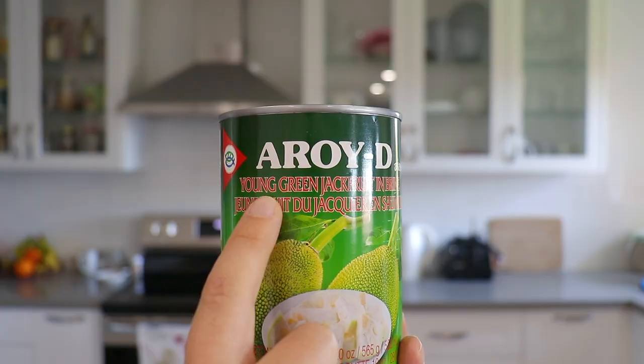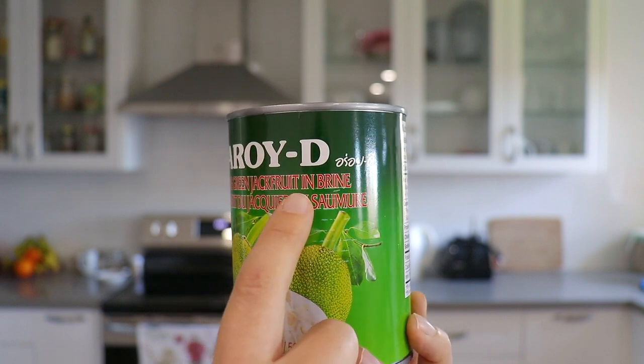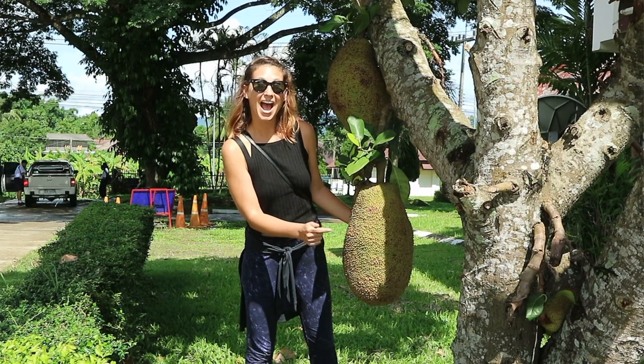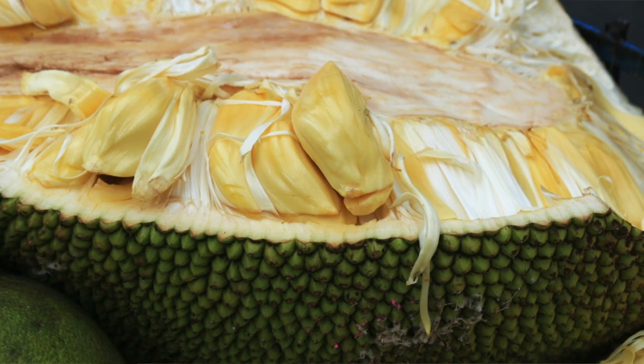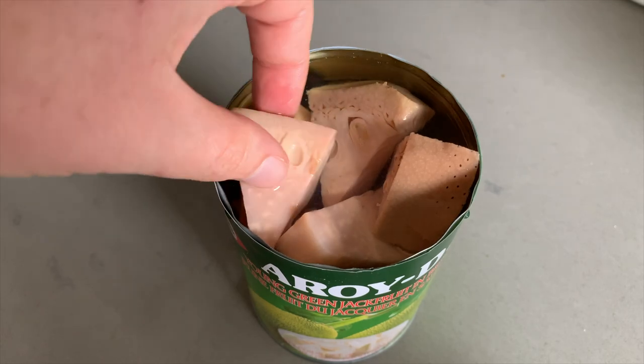Next we have jackfruit, which is actually a fruit. I know a lot of people are like, how can you make fruit into chicken? But just hear me out — this is young green jackfruit, which is quite different from the ripened yellow, very sweet-tasting jackfruit you might find at the grocery store. The fully ripened jackfruit is very sweet and is not the one you're looking for for a meat replacement.